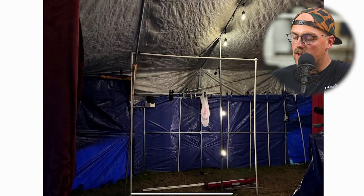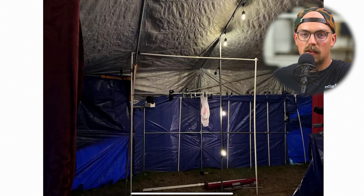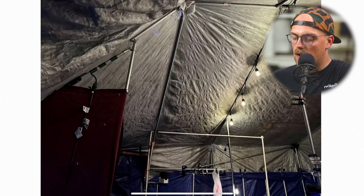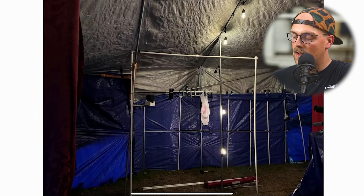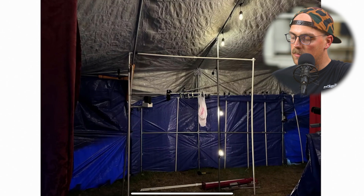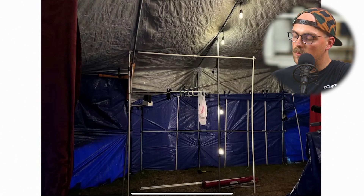Next up is a really cool build from Tim. I think this is the first theater we've seen from someone — it's a Halloween cinema called the Creep House Cinemas. Basically you can go in and choose what horror movie you want to watch inside this Halloween-themed cinema. He's built this out of PVC pipes in the past and repurposed a lot of that PVC, but reconstructed the framework using EMT conduit.